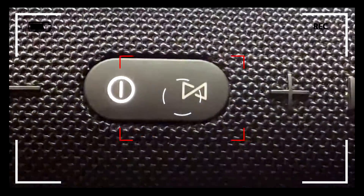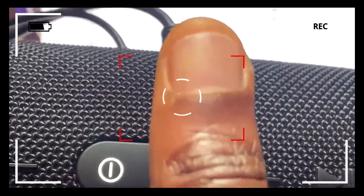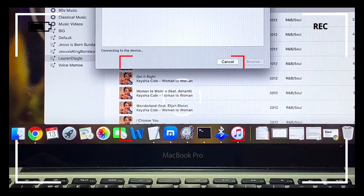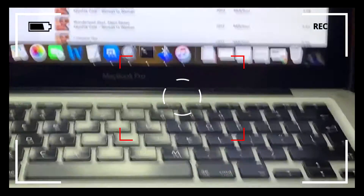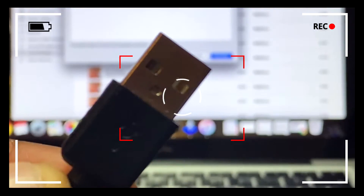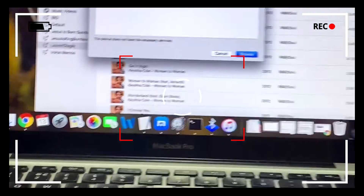The audio jack definitely works. You can tell because there is no blue icon lit on the power button, which indicates that we're not using Bluetooth to get the output — we're actually using the audio jack.